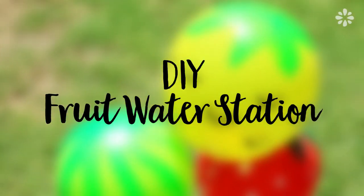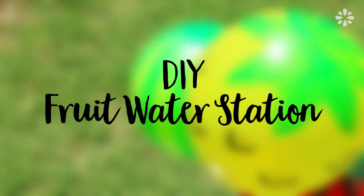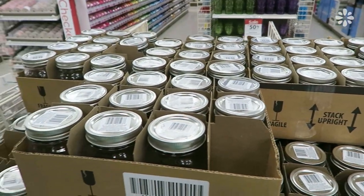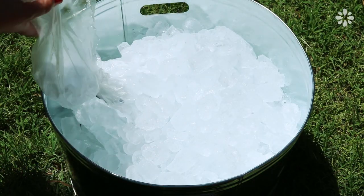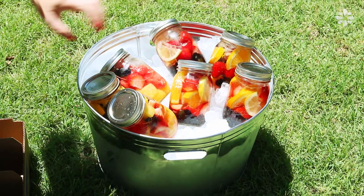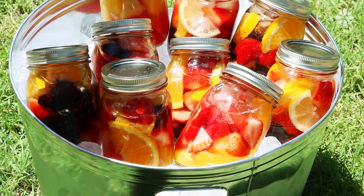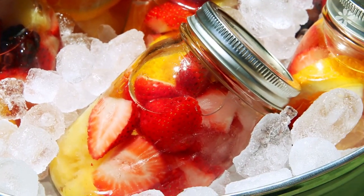Another fun way to offer your guests drinks at a backyard party is to make a fruit water station. Mason jars are great containers for cold drinks — I filled up a galvanized bin with ice and filled all of those jars with fruit water. Just cut up some fruit, add water, and you have a fun grab-and-go drink for this fruit party.